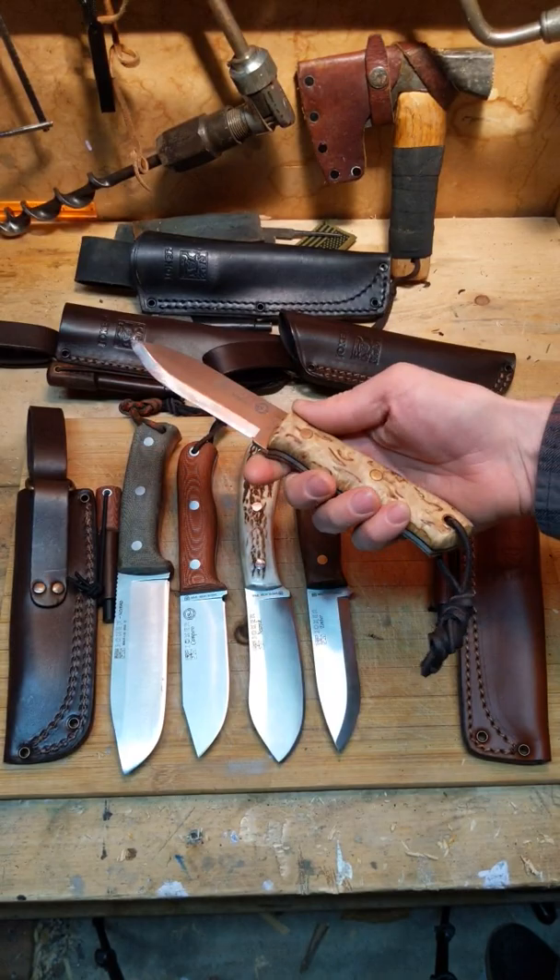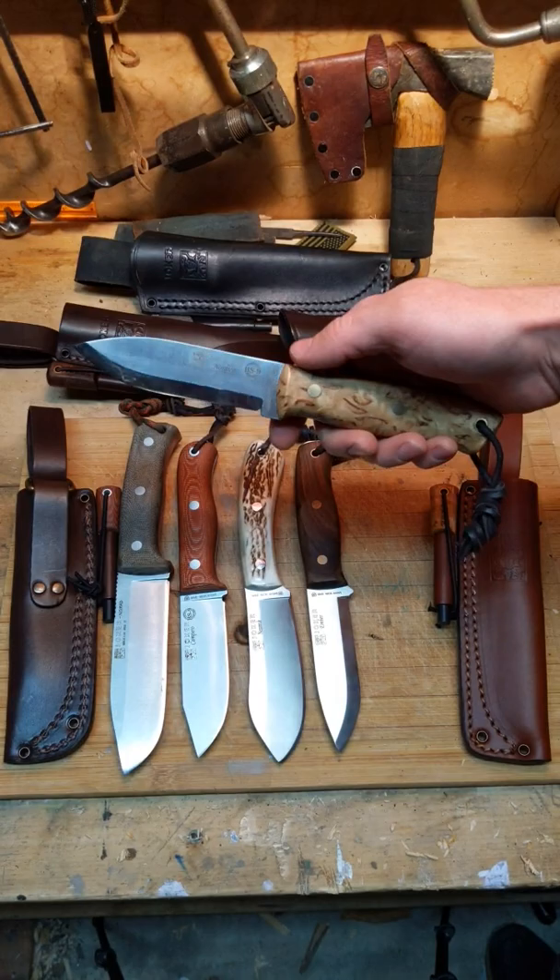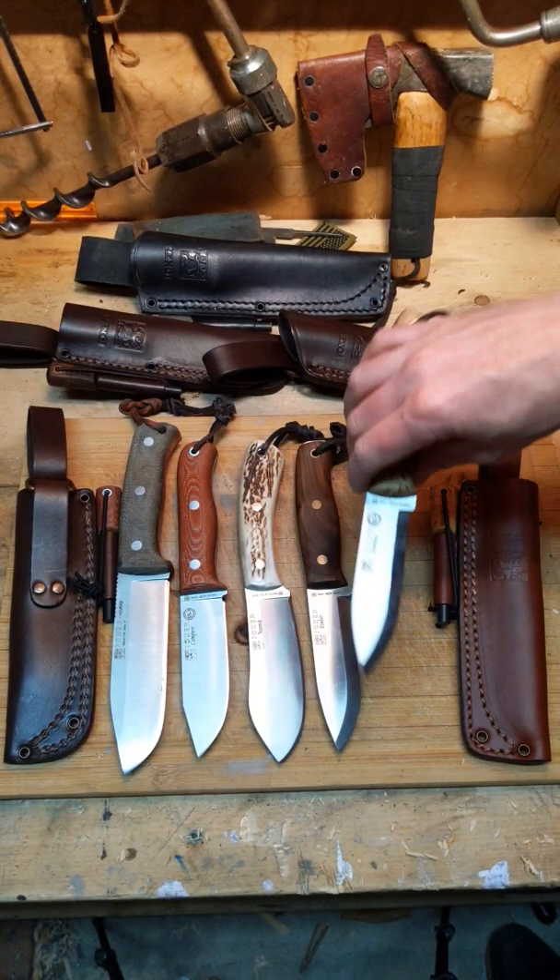I did end up modifying the Noriko — I said in the video that I might end up doing that and I did. I ground down the edge with a file and put a little sharpening choil in so I could choke up and do some better feather sticks. I also convexed the edge a little bit and knocked down the shoulder.